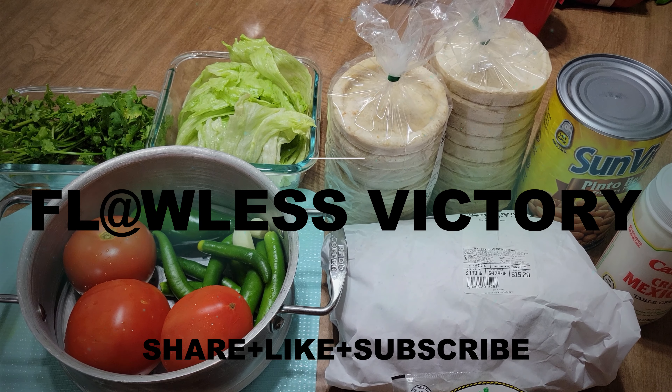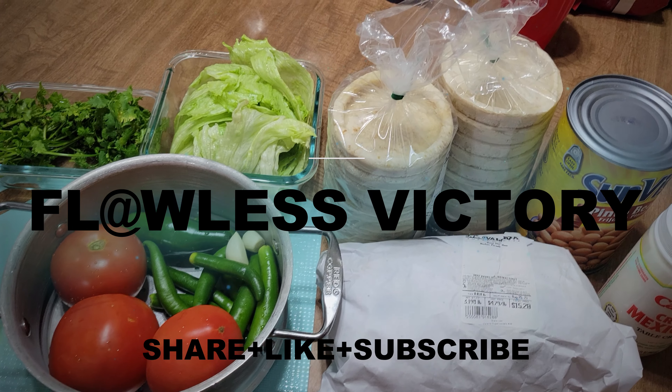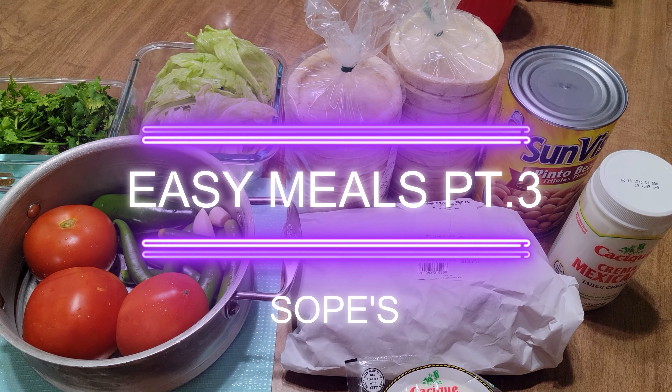Welcome back to Flawless Victory. Today we're going to be making sopes — Easy Meals Part 3.